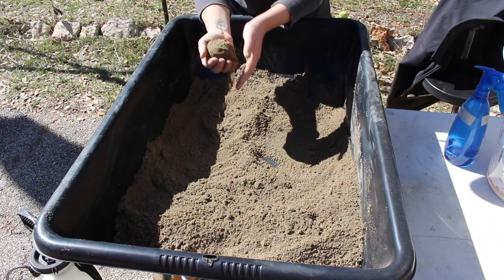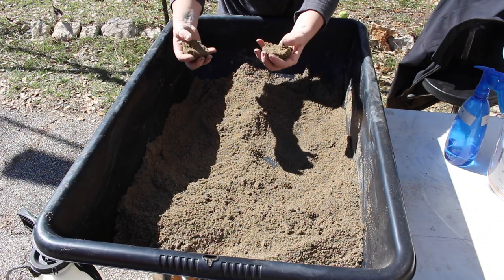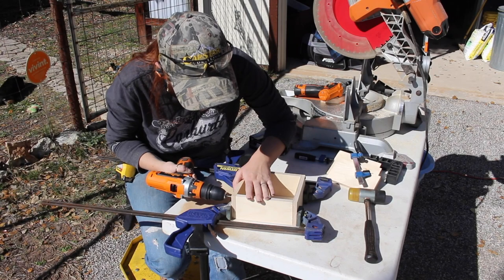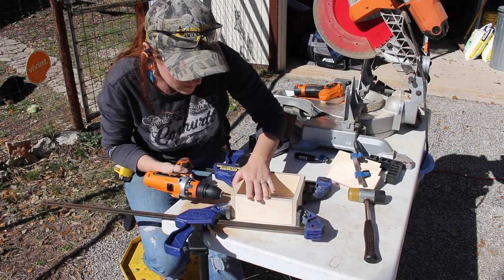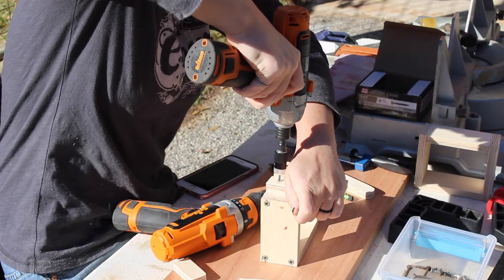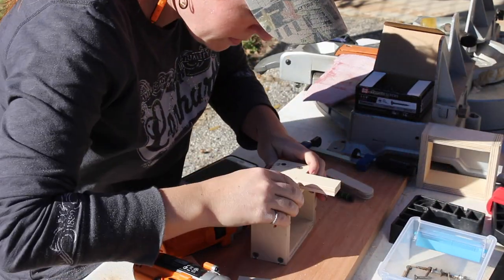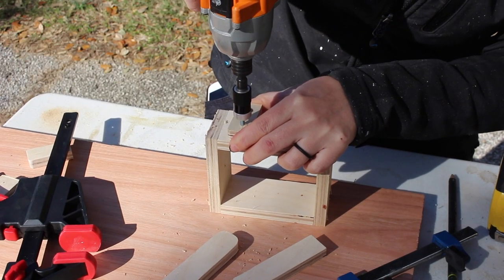If you plan to get into casting I definitely recommend just purchasing the higher quality sand right off the bat, but there is a link in the description if you're interested in making your own. The next component I moved to was making the flask, which is the name given to the box for the actual sand casting. The flask is made up of two components — the cope and the drag — which is just the top and the bottom. I'll also link to the video I used in order to make my flask.